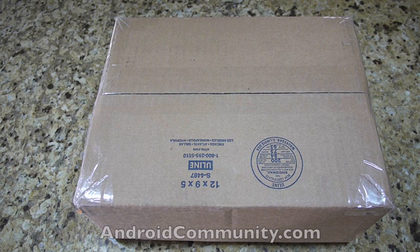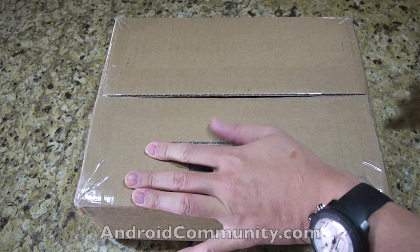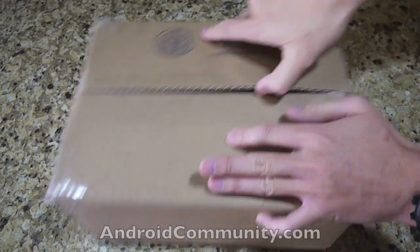Hey everyone, this is Vincent Nguyen for Slashgear.com and AndroidCommunity.com. A package just came in this morning and I think it's going to be two for the price of one — from Verizon, our favorite carrier.